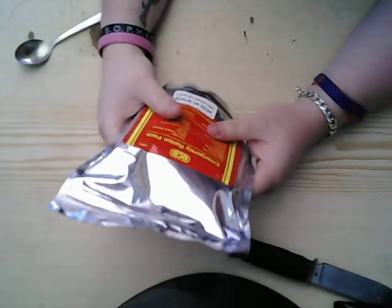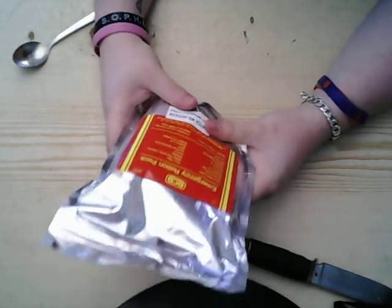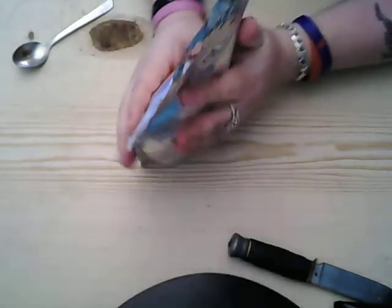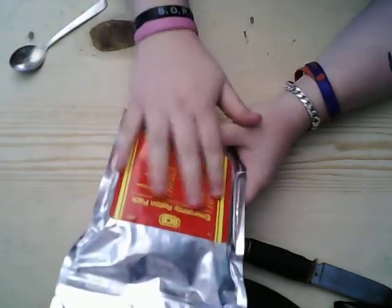Today I've got something I've never seen before — it's called a BCB Emergency Ration Pack. I found it on the website where I buy my MREs and MCWs. It's about the same price as an MRE and probably a little bit smaller.